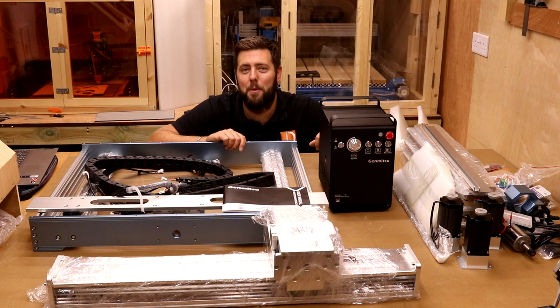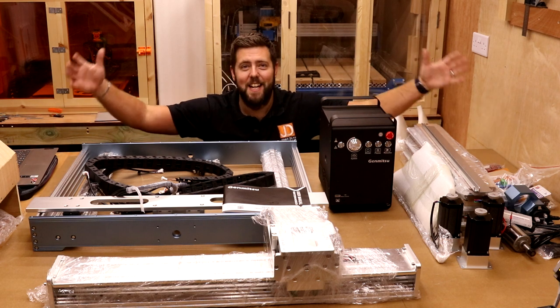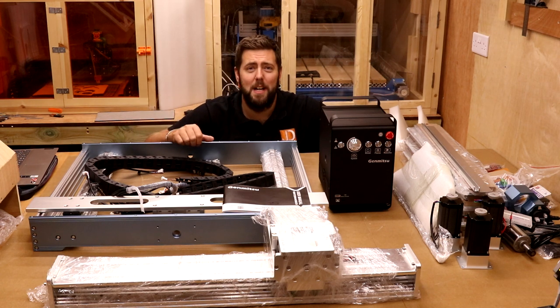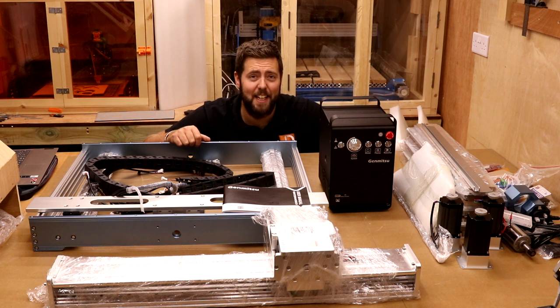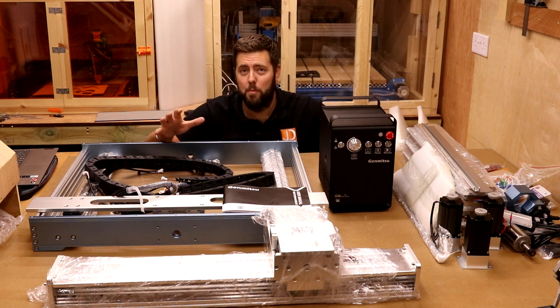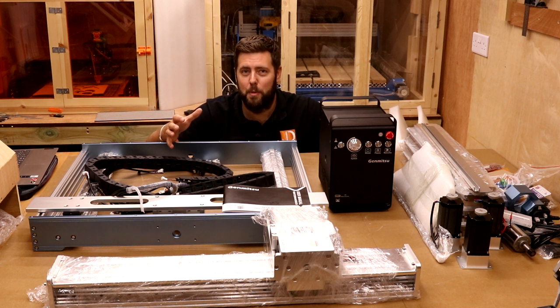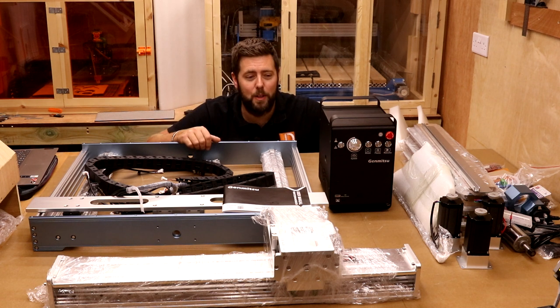In today's episode, we are assembling all of this — the SainSmart Genmitsu Prova XL 6050 Plus. Now this is a beast of a machine. It weighs nearly 60 kilograms and it all arrives in one box, so do be careful if you're ordering this. You want to make sure someone is there to help you move the box around.